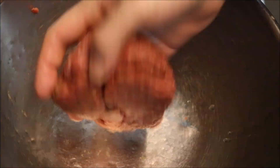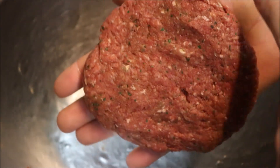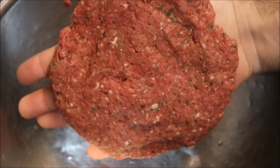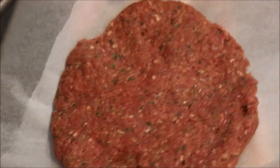Wet your hands a bit, then mould the mince into a perfect sphere — get it as smooth as you can, that will help it keep its shape. Then gently use your palms to start flattening it down into a nice round burger shape. Make the patty a little bit bigger than your bun because it will shrink when it cooks. Keep pressing down until it's a little bit bigger, then place it onto a sheet of baking paper to ensure it won't stick.